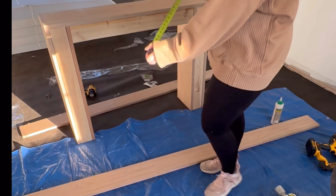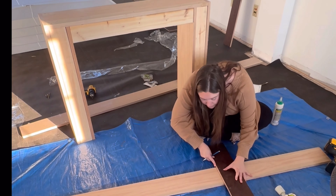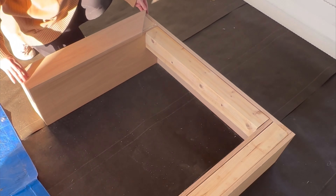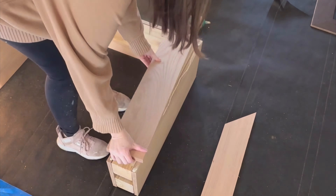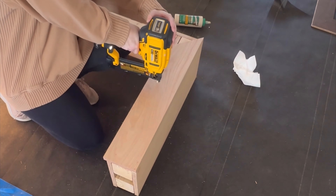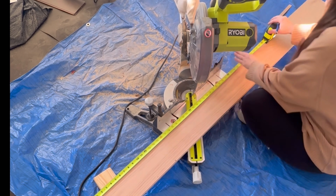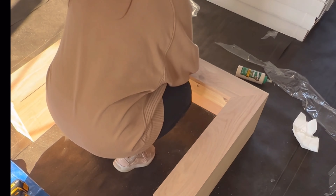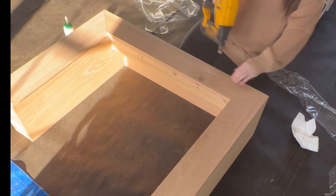For step ten, you'll need two 1x6 pieces. Cut each at a 45-degree angle at the top, then measure the height of your table from the top corner of the 45 down to the floor. Add those pieces to the front of your table using wood glue and your brad nailer, lining up your board flush with the very outside edge. Repeat on the other side. Then cut your top centerpiece with two 45-degree angles — measure from the top corner on the left to the top corner on the right for your measurement. Make any adjustments needed, add glue, and nail it in with brad nails.